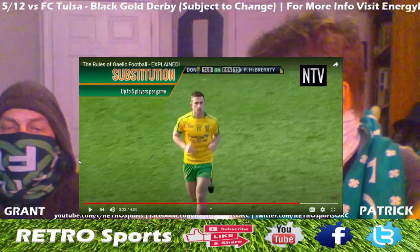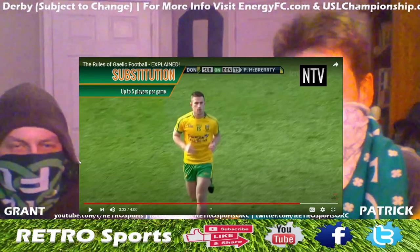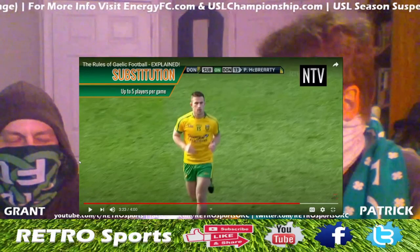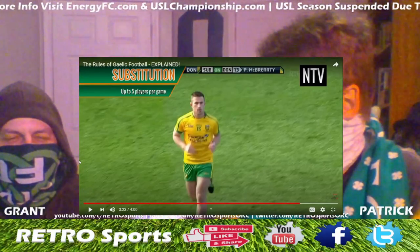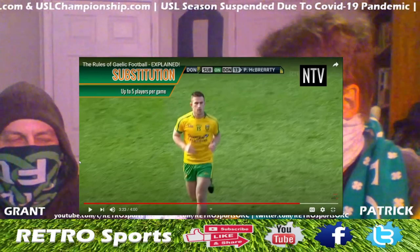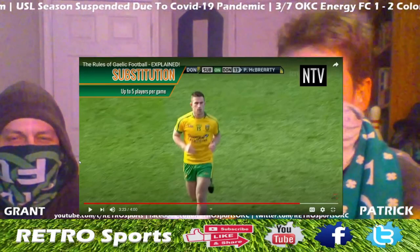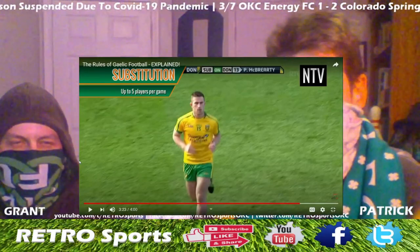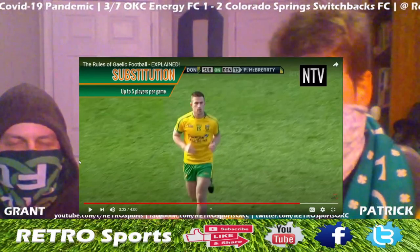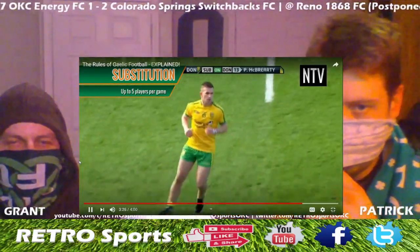A team is allowed to substitute up to five players — it's like soccer with hands at some point. There are areas that are kind of like Australian rules football where you can climb over a dude to get the ball, or jump on their backs and stuff. I don't think I've seen too much of that in this one though.